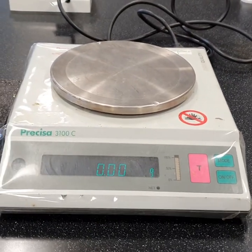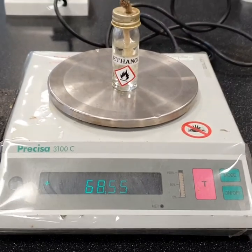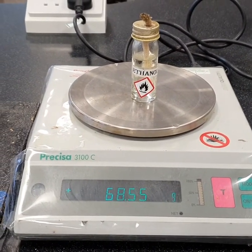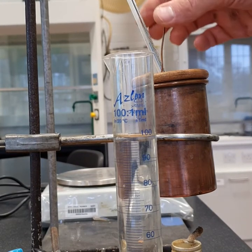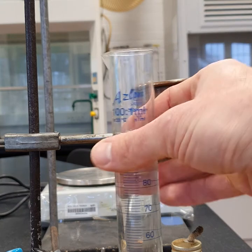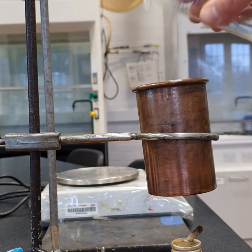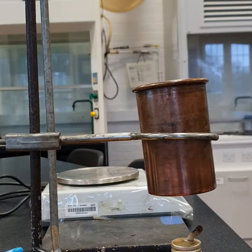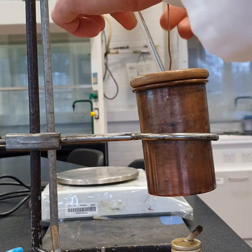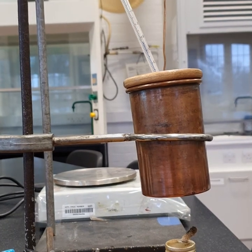Step one: record the mass of the first burner — ethanol. Now add the 100 cm³ of water to the calorimeter. Record the starting temperature for the reaction.